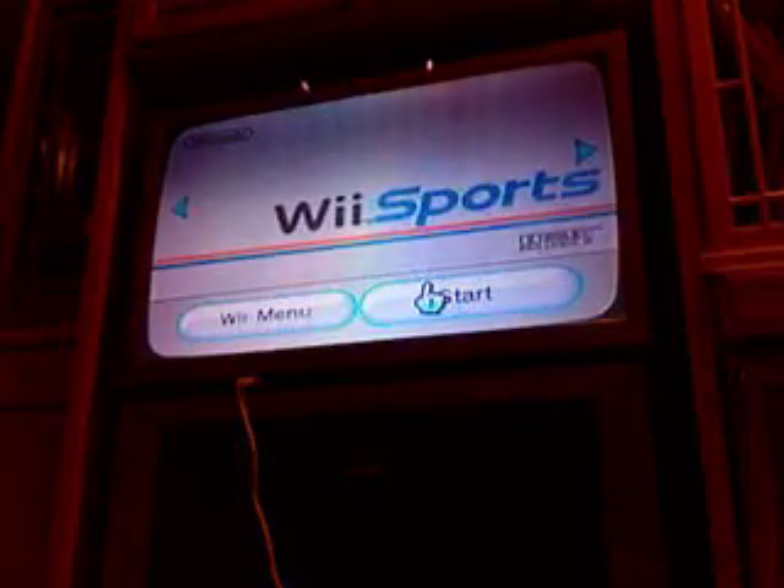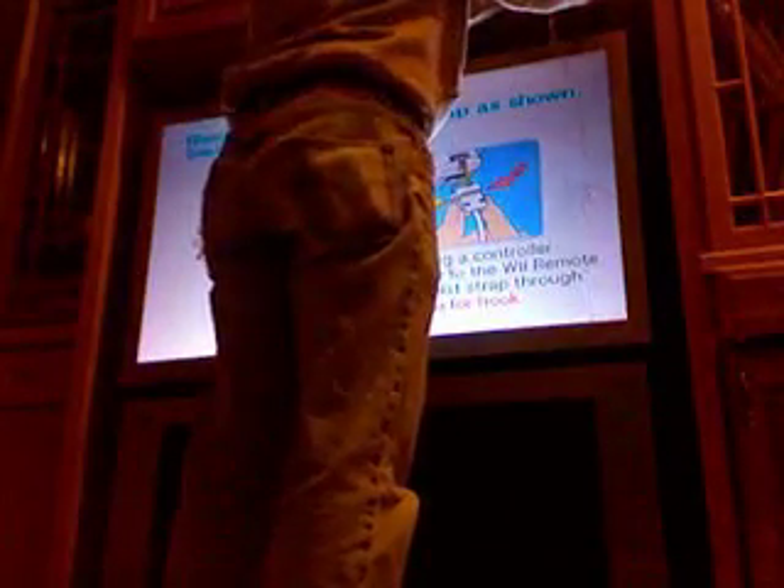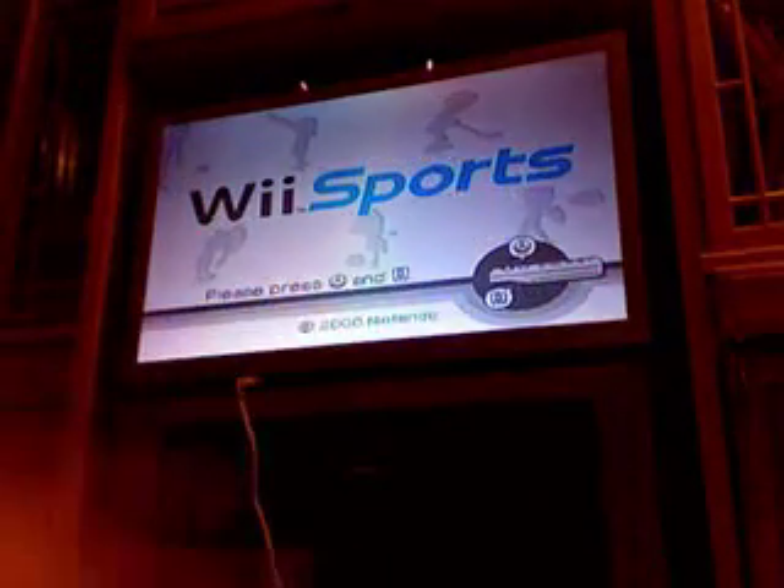We're going to go into Wii Sports and try a game of tennis. I'm going to take the sensor bar off the TV just to show you that I don't have it plugged in — I don't have anything rigged. Those two lights on the top are what I'm using to control the Wii right now. I just put that down on the ground — those are the two LEDs we just hooked up to the AAA batteries.